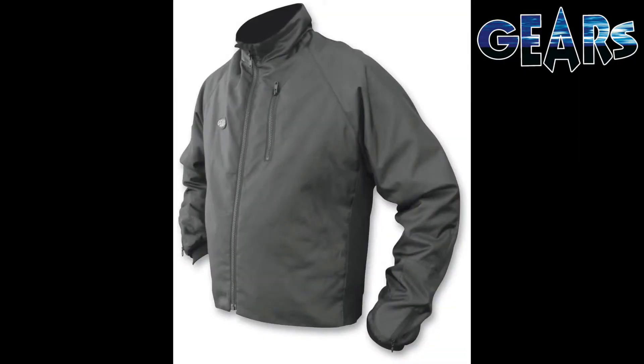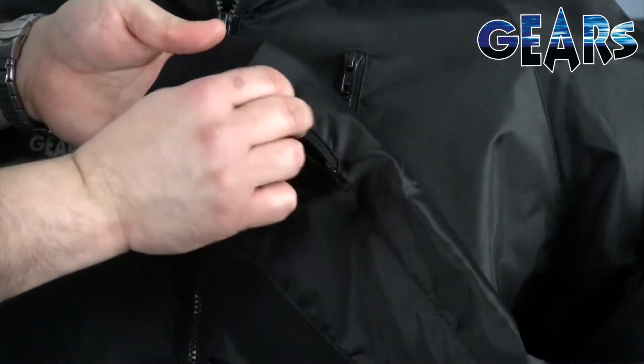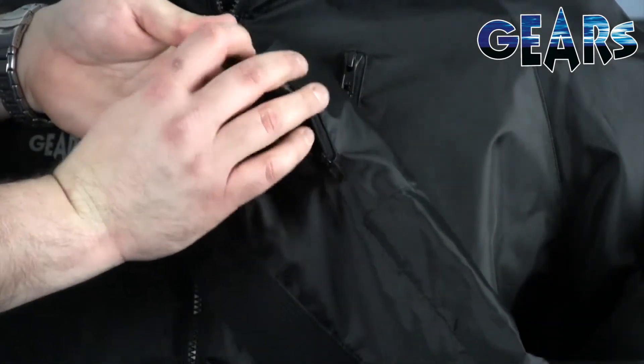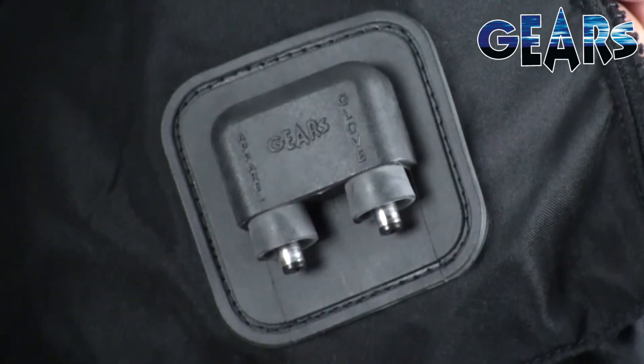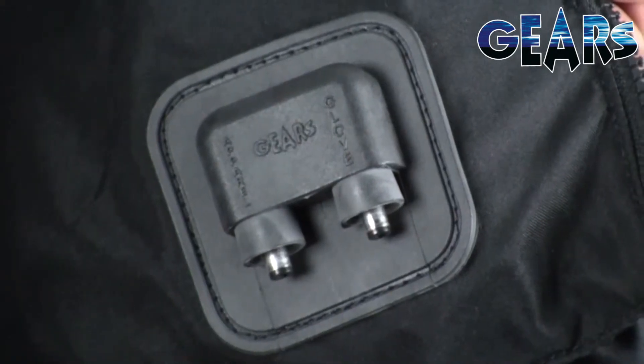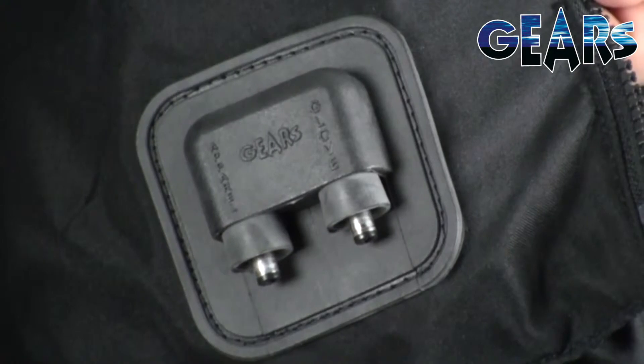The liner produces 76 watts of heat and draws 6.3 amps. Glove connector cables can be found in zippered pockets at the end of each sleeve, as well as dual input connection points fixed on the inside left panel where the jacket and optional accessories can be controlled separately.